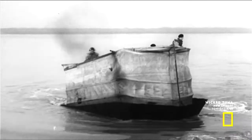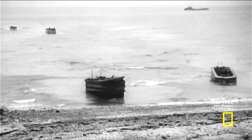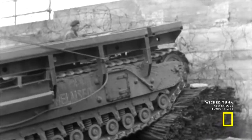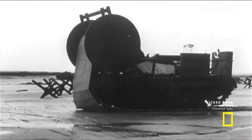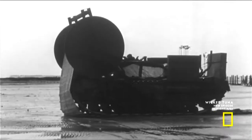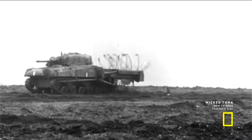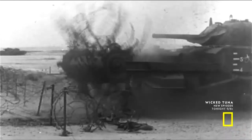The DD tanks, known affectionately as Donald Ducks, are just one of several ingenious D-Day inventions. They include the Ark, an armored ramp carrier; the Bobbin, a path-laying tank for soft terrain; and the Crab, a mine-sweeping Sherman equipped with flailing chains — all designed to support the troops in a beach invasion.